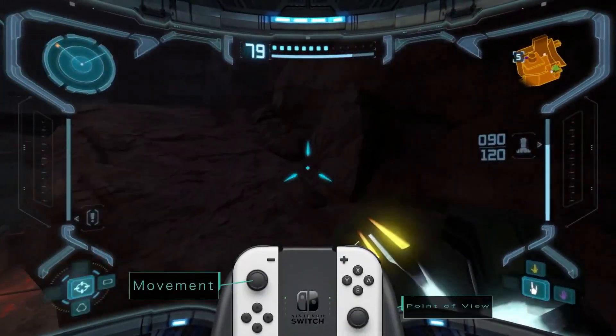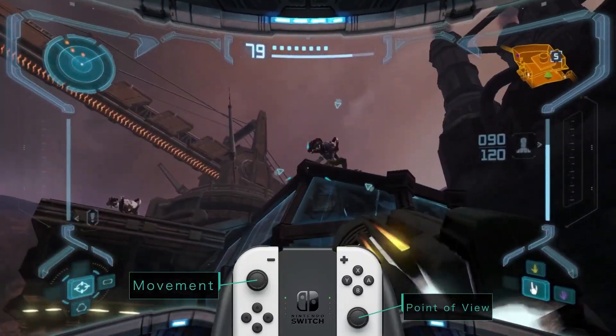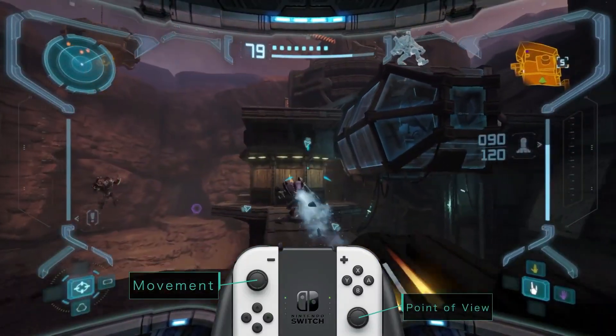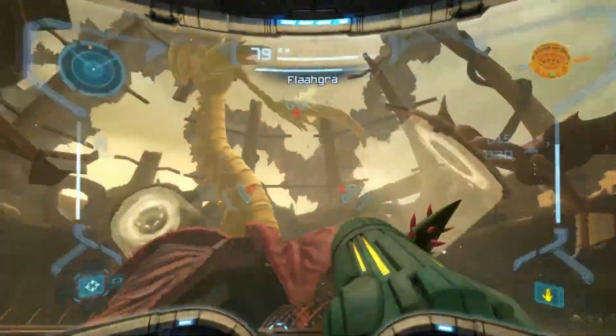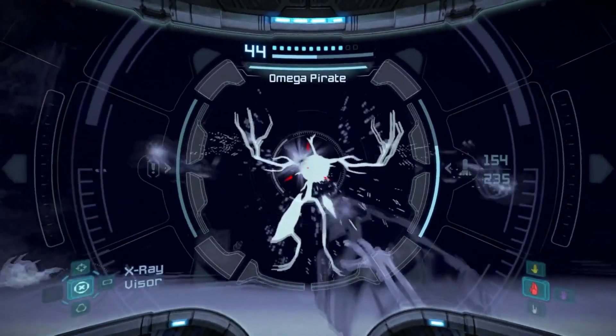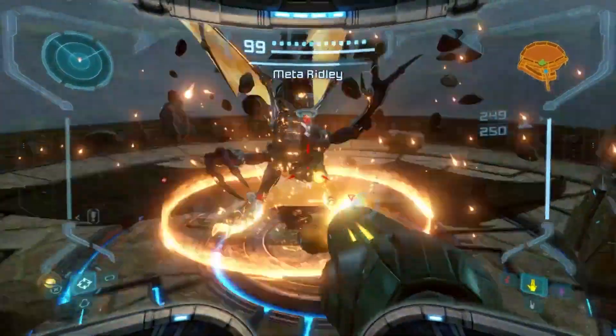This remaster adds new dual-stick controls, allowing you to move around while separately changing your point of view. You can also select a control style that recreates the feel of the original game, among other control options. Explore Talon IV with your preferred playstyle.